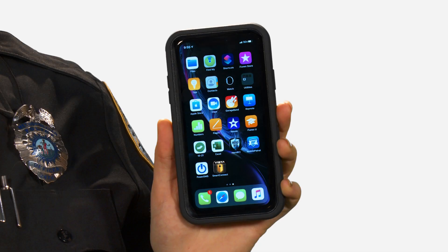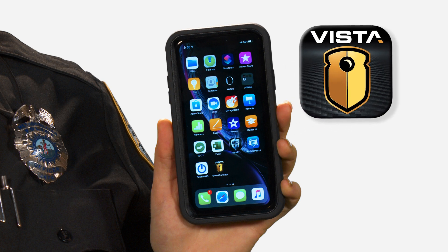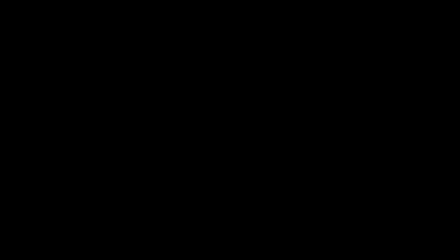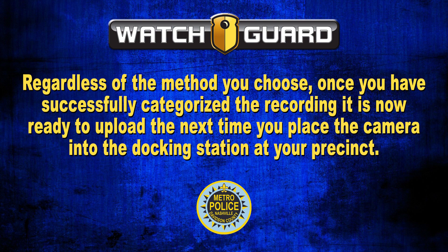The second way to categorize recorded video is by using the SmartConnect smartphone app. The SmartConnect app allows you to see a live view of your body-worn camera and to categorize recorded video, which we will explore later in this video. Regardless of the method you choose, once you have successfully categorized the recording, it is ready to upload the next time you place the camera into the docking station at your precinct.